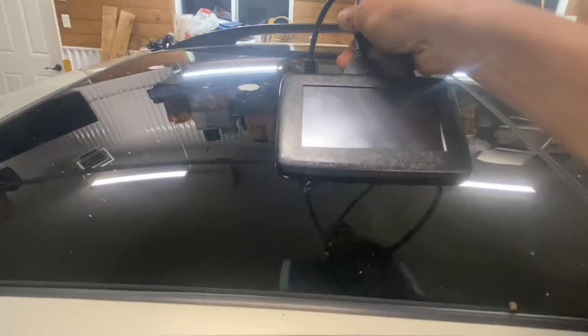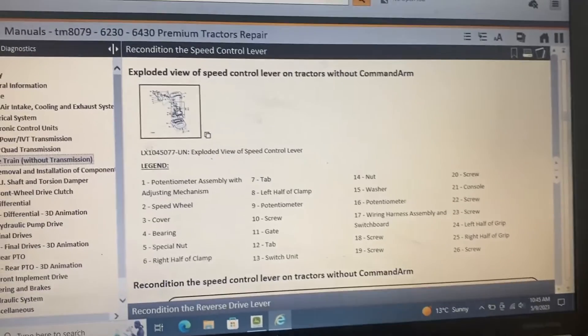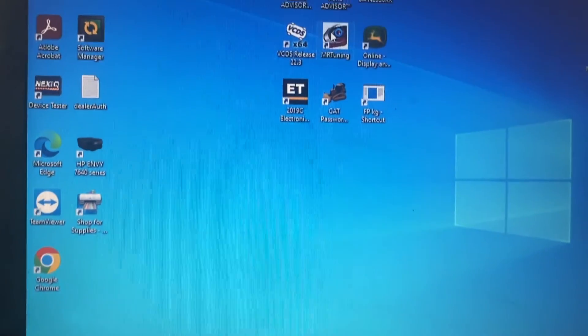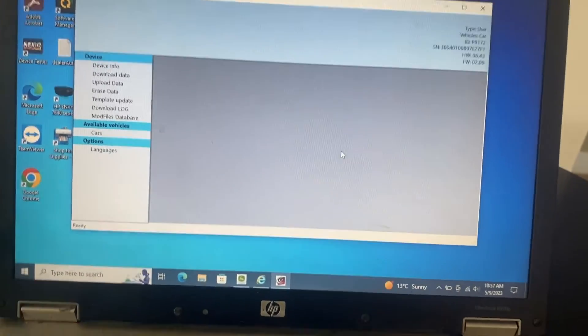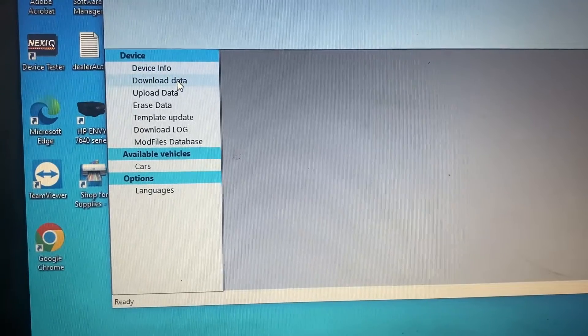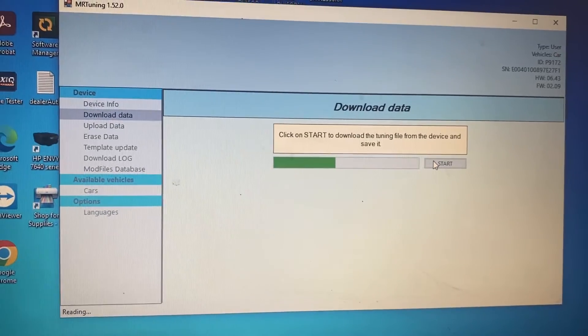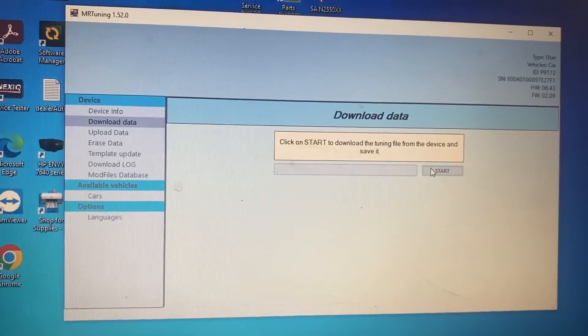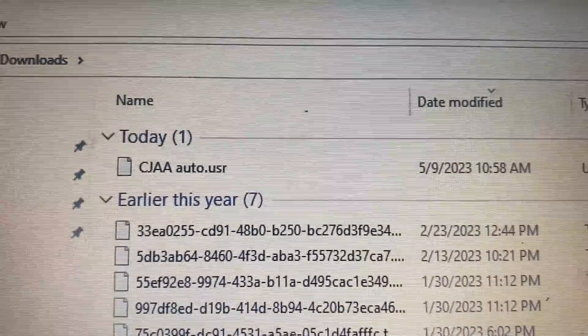The stock file should now be on the Powergate, so we need to email it to the tuner. Whoever you use should have sent a program - you use your Windows laptop and plug this in. We got it plugged into the laptop, go to your file, let it sync, it did an update but now we should be able to click Download Data, Start. There you go - got that saved. Now you just email that file to your tuning company.